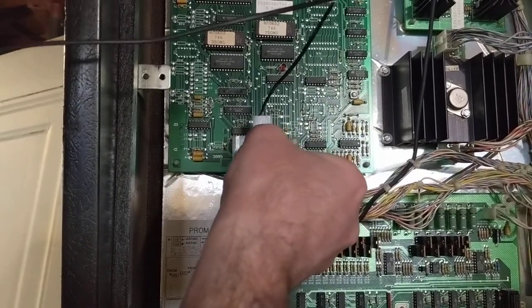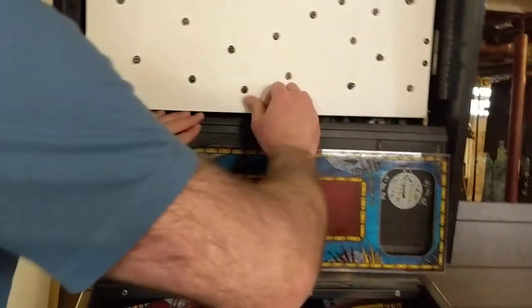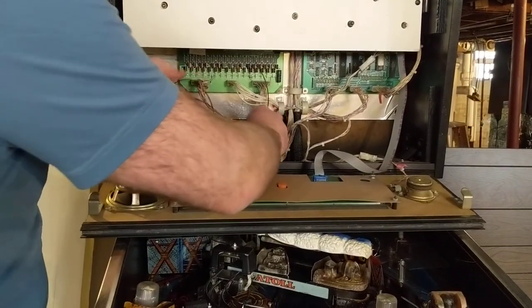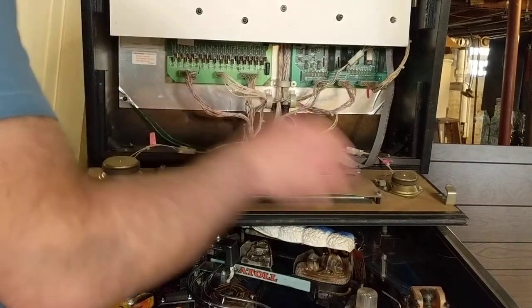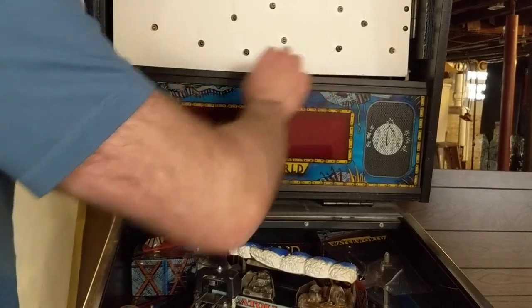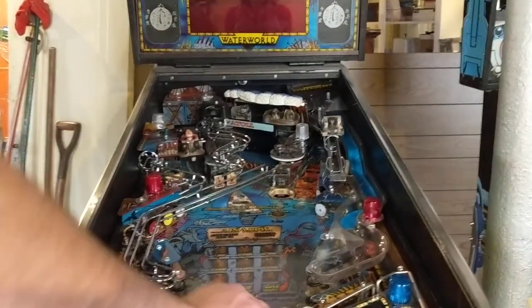Make sure it's in the right direction and not offset. We're going to take the rest of the cables and drop them down the backbox hole, and we'll fish it out later when we connect it to the mod. You could alternatively install the mod first and push the power connector upward, but I find this to be easier. So now our power is done.